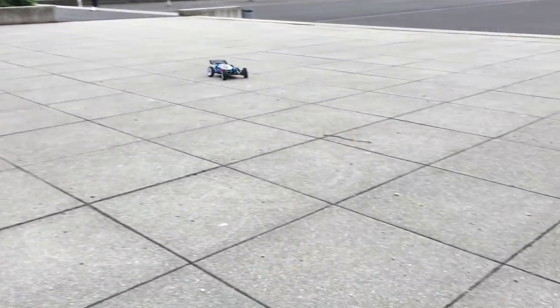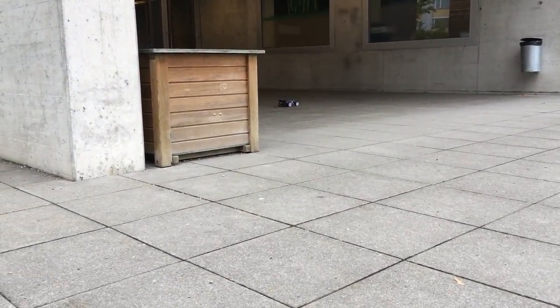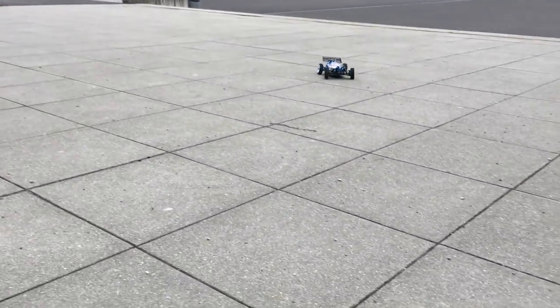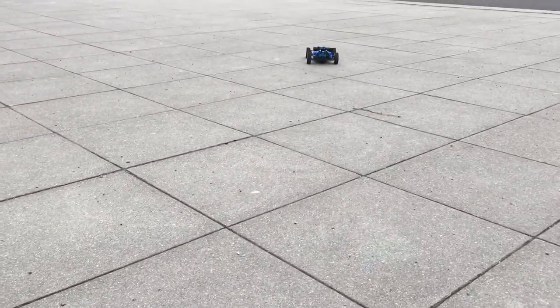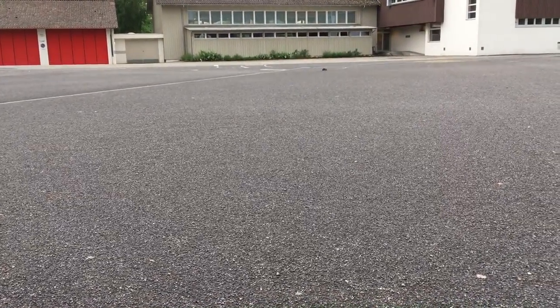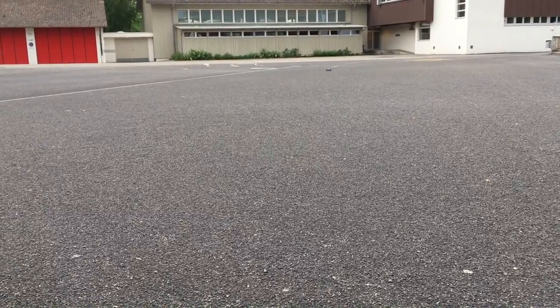Please excuse the bad light. The tires are very grippy on this fine concrete surface. It's quite fast, but not as fast as the WL Toys A959.